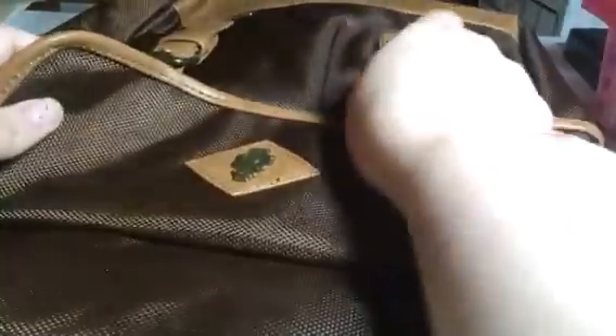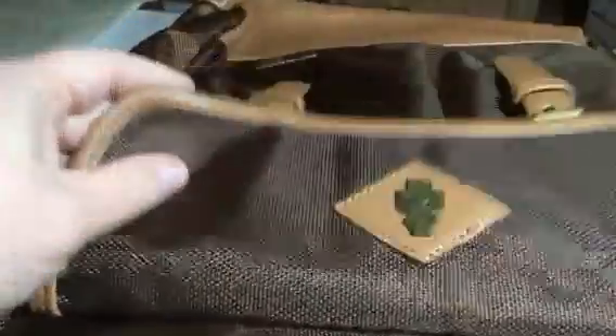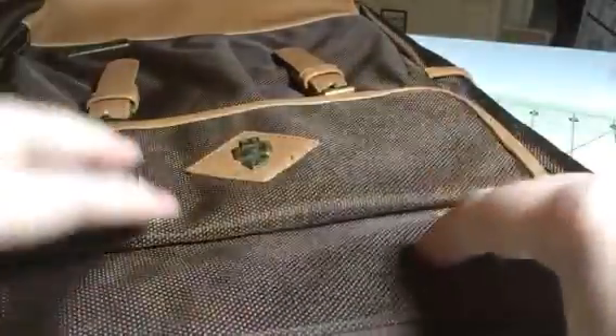I use this as a diaper bag honestly. My kids are a little bit too big for diapers but when we go out I take this with us. This is the front pocket — I put all their stuff in here. I have a 6-year-old and she has so much stuff. There are even pockets on the side here. I can put snacks in here, juices, the tablet, an extra set of clothes, an extra pair of shoes — whatever she needs it goes in here.